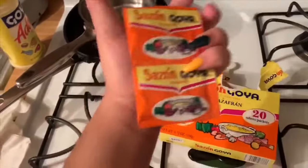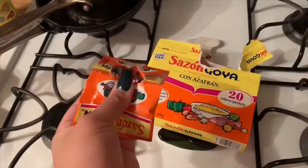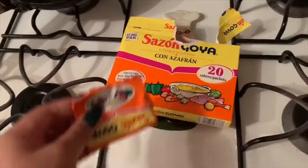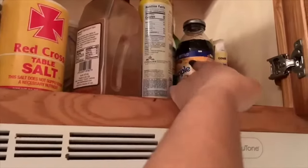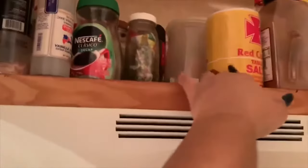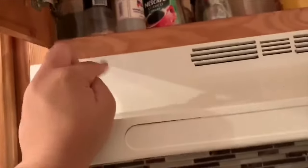I'm only going to use one of the Sazon Goya packets — I almost made a mess trying to rip it open. And then there's soy sauce, and adobo light. I think that's all I'm gonna use for now. I do not use salt or pepper because these seasonings already contain salt and pepper — it's all-in-one seasoning. See? Look at the ingredients: salt and a bunch of other things.